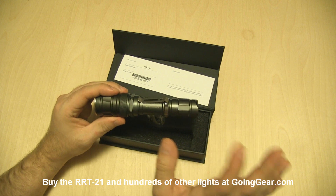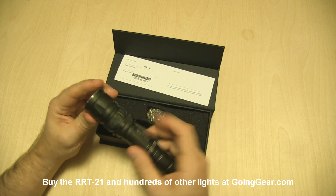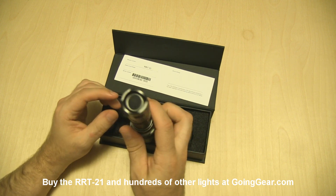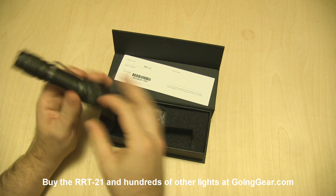Another nice touch is that they are putting clips on these lights now. You have the removable clip that just pops off if you want it to. Still the same nice design touches — you've got that orange peel reflector down in there, there's your switch on the back, and there's the Cree XML LED down in there.